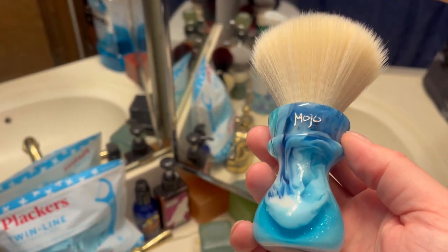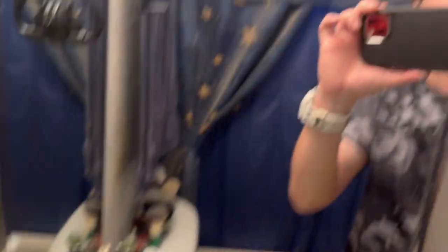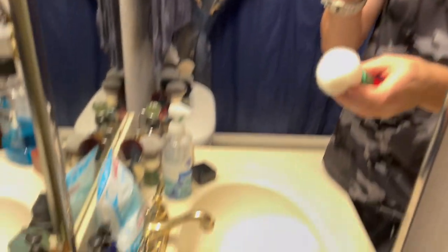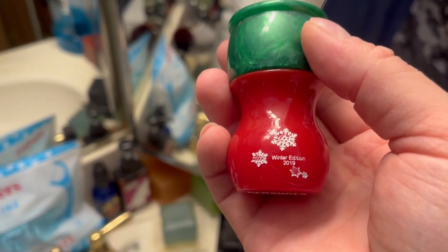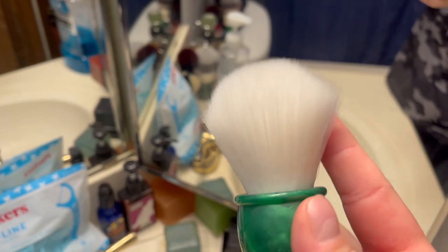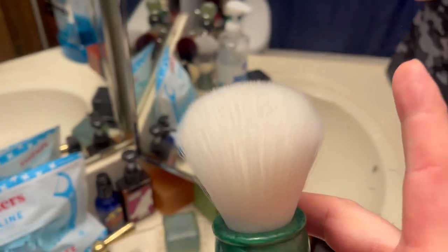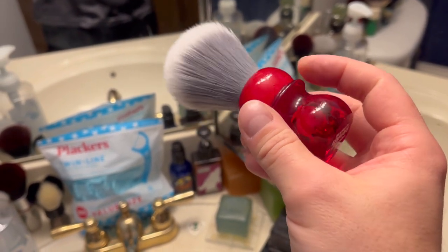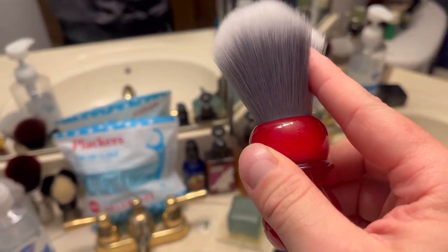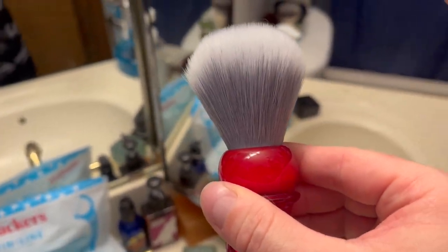Also Mojo Handcrafts - this is my Elsa brush I call it - 26 millimeter cashmere knot, Mojo is Mojo baby. Also, this is my DS Cosmetic Ken Surfs winter edition 2019, 26 millimeter - I don't know if that's cashmere but it's pure white, very very cool color. And this is my DS Cosmetic Ken Surfs limited edition 2021 red brush, 26 millimeter.